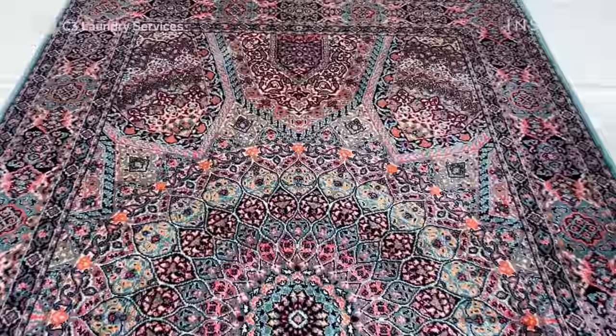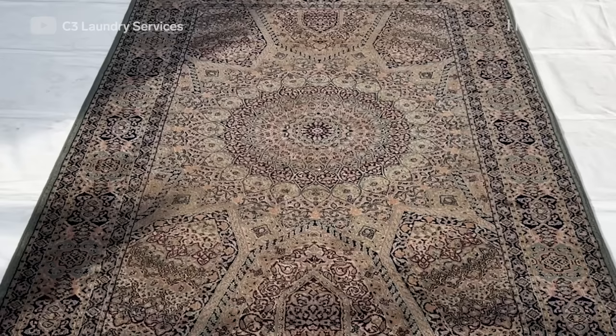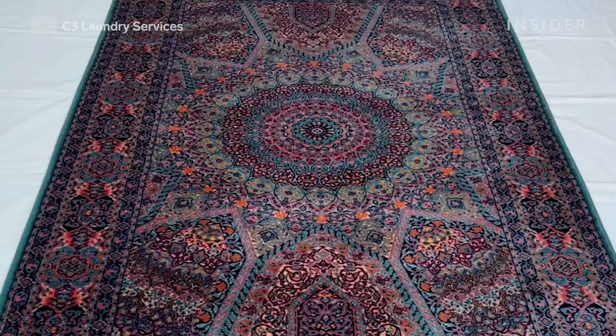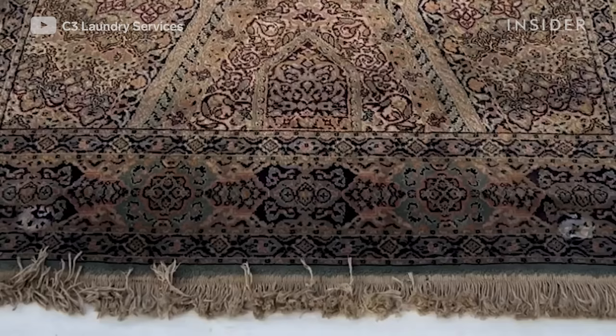It came out great and the client was very satisfied. The original colors were restored — I had no idea how the original colors looked before cleaning. It's usually years of dirt sitting in the rug that obscures the colors. It's best to vacuum your rug regularly at home, and a rug like this can be professionally cleaned every half a year.